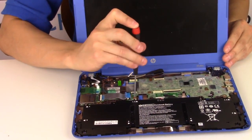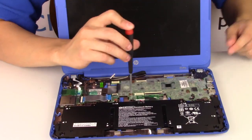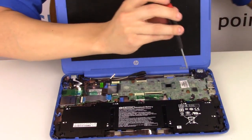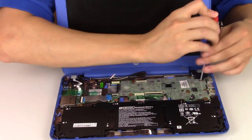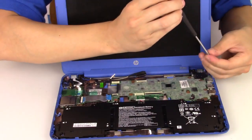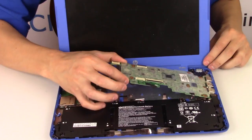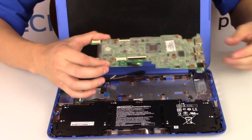Let's start doing some screws — you've got a screw right here, one right here, another one over here, and another one over here. There are a fair amount of screws in this motherboard. I think I got them all, so let's pull this thing out. Sometimes it gets stuck with your USB ports — wiggle it out of there. There's your motherboard.